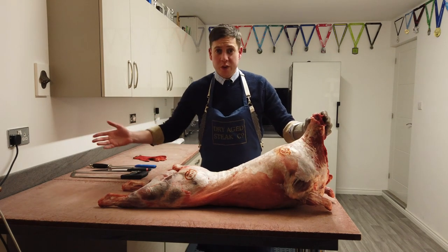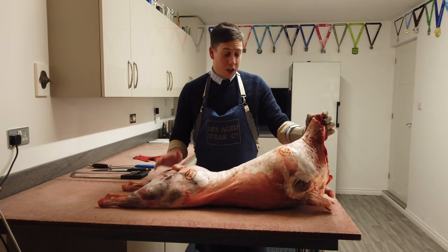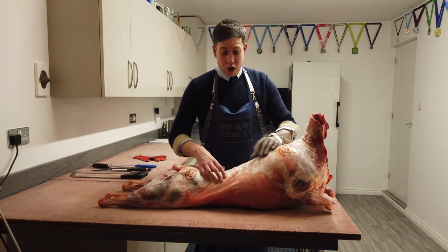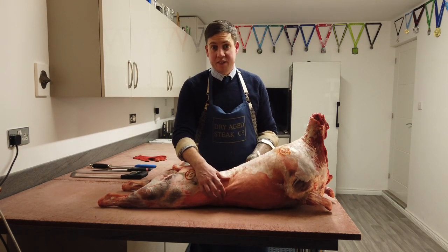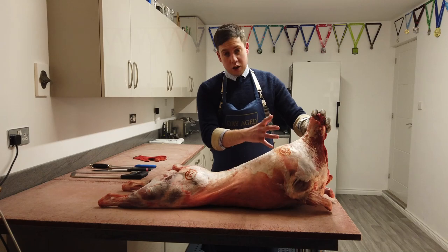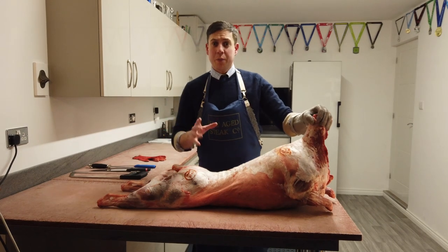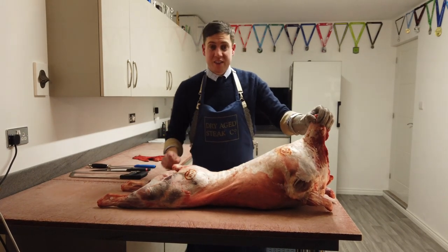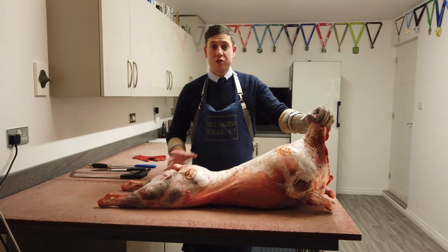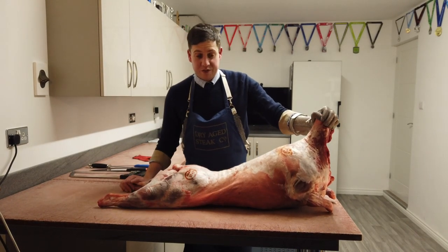I'm going to split this into a few different videos. We're going to start in this one with cutting the lamb into its primal cuts — taking off the shoulders, the legs, we'll be left with the loin, and then we'll take off the breasts. The shoulders need longer, slower cooking; the loin you can cook quickly; and then the legs as well. Once we've got those into the primal cuts, I'll do other videos on how to prepare the legs, shoulders, loin, and breast from there.